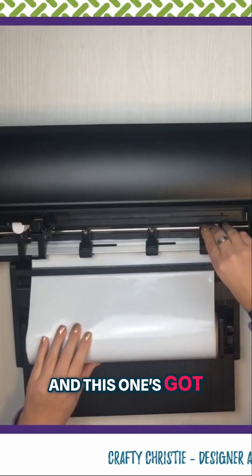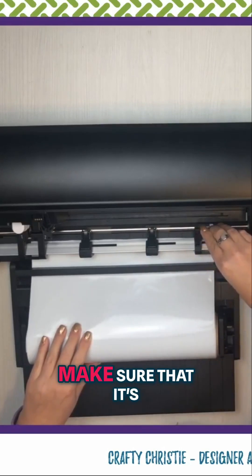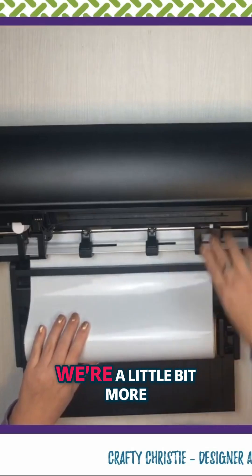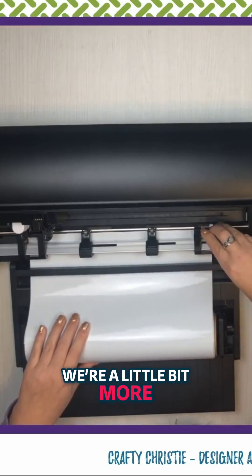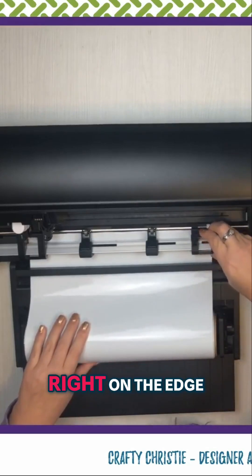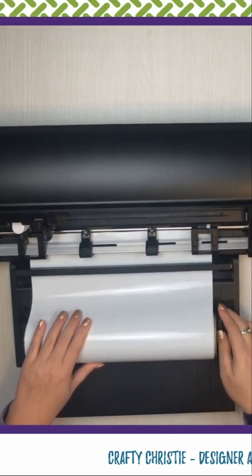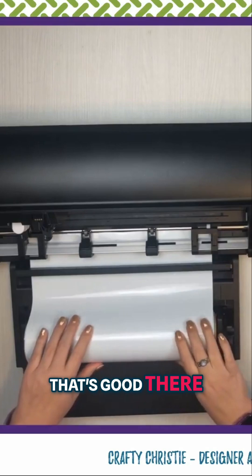Since we've got 12 by 12 on here, this one's got to come over a smidge as well to make sure that it's actually going to be right on the edge. A little bit more — right on the edge. Perfect. That looks good.